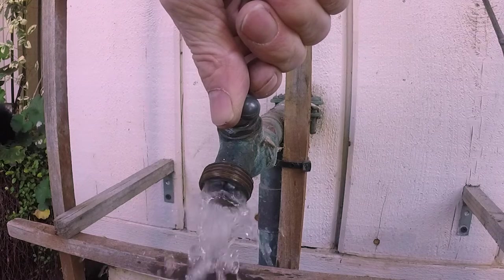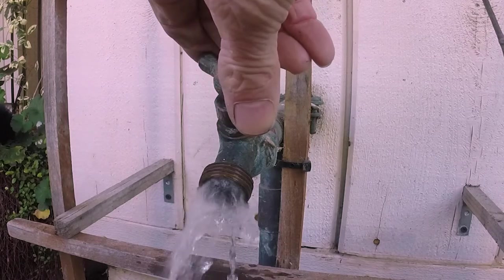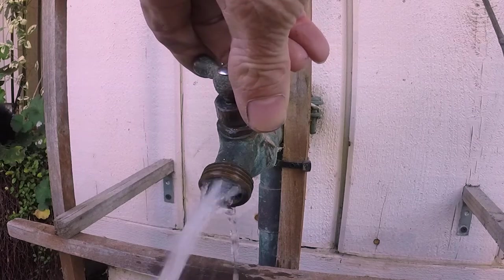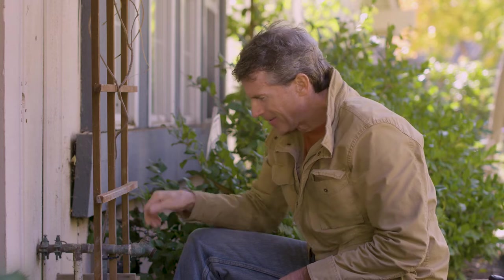No valve stem assembly leaks. Now for the test — will it shut off? It looks like cleaning it actually did the job.